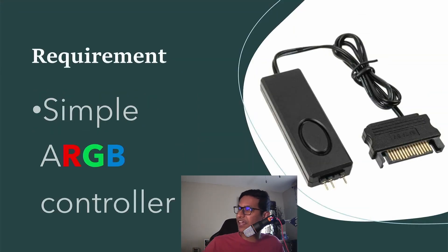This is the simplest kind of ARGB controller. It has an ARGB header and a power supply connector — you're going to connect it to your power supply — and you can press this switch to control the lighting effect.